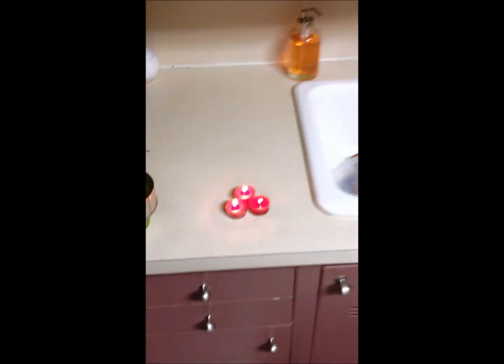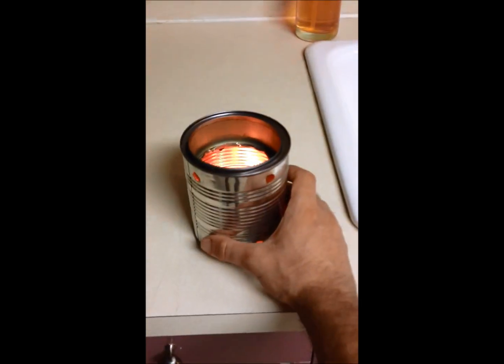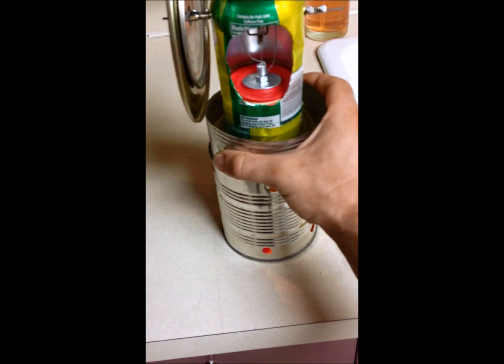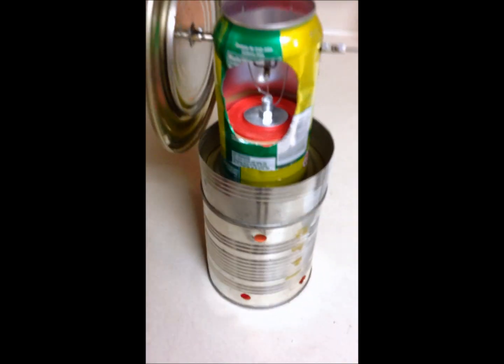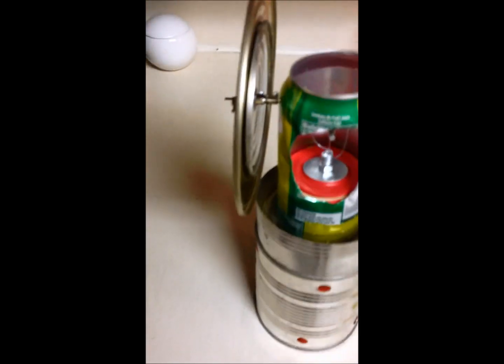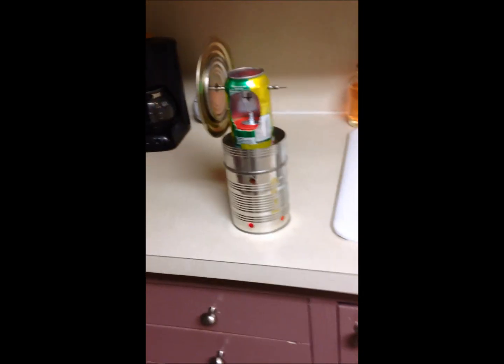So, let's go ahead and get it going. I'll show you. This one uses a water jacket, or a little cooling reservoir. It's got water in it for the top end of the motor to provide the cooling, and obviously the candles provide the heat.